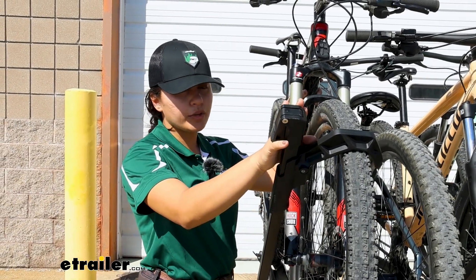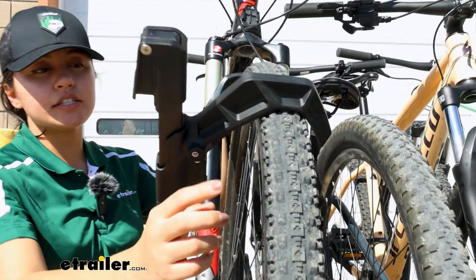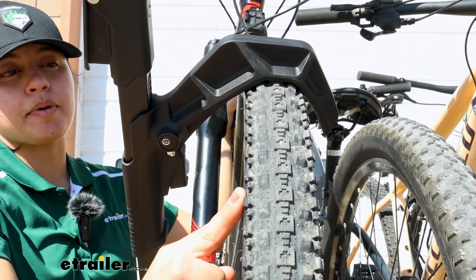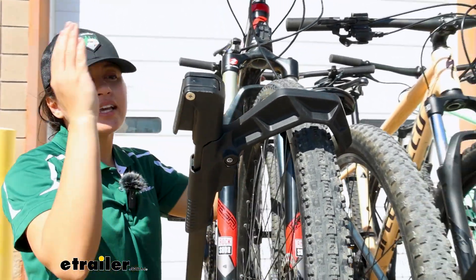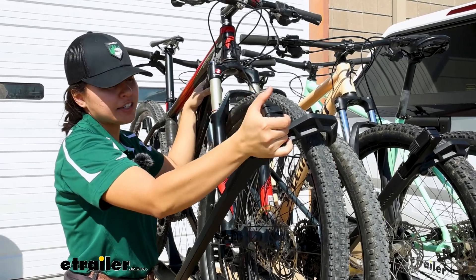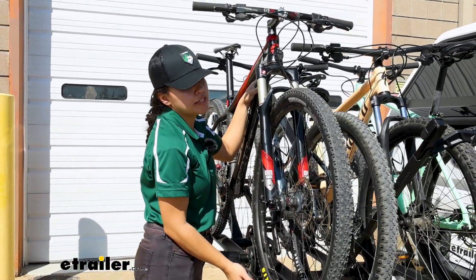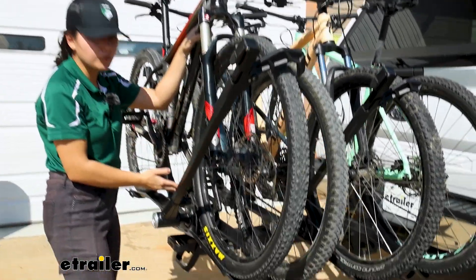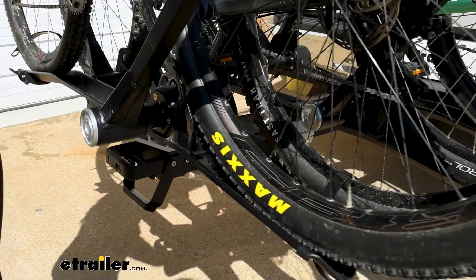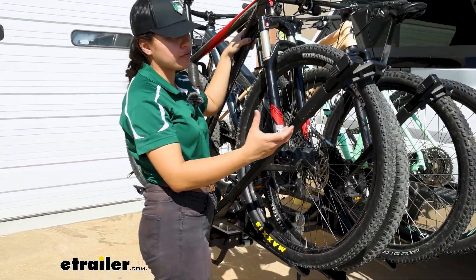Up front, you have your front wheel mount, and there are two different levers to consider. The first one secures your bike's wheel. And if you notice something a little different with this rack, it's going to be where it sits on your bike wheel. It locks in one position — 45 degrees — because that matches where the cradle is down below. So you have that weight shifted towards the cradle, making for a better fit.